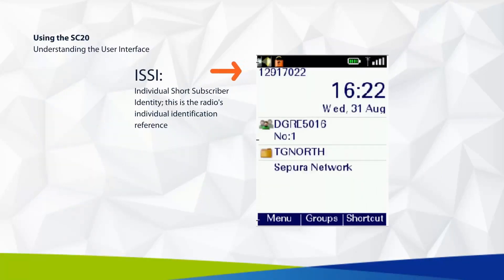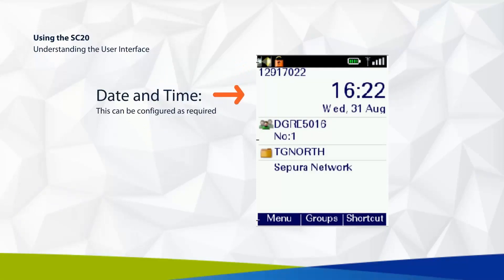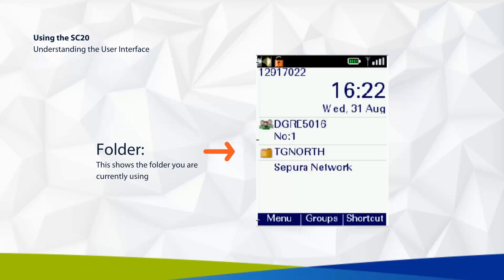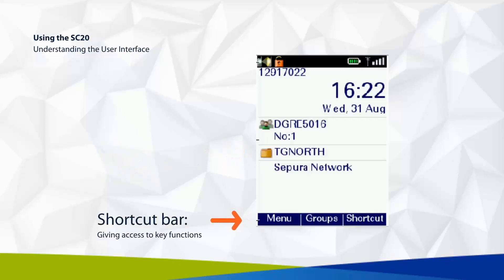The ISSI is the radio's individual identification reference. The date and time display can be configured as required. This shows your current talk group, and this shows your current folder. Finally, the shortcut bar gives quick access to key functions.